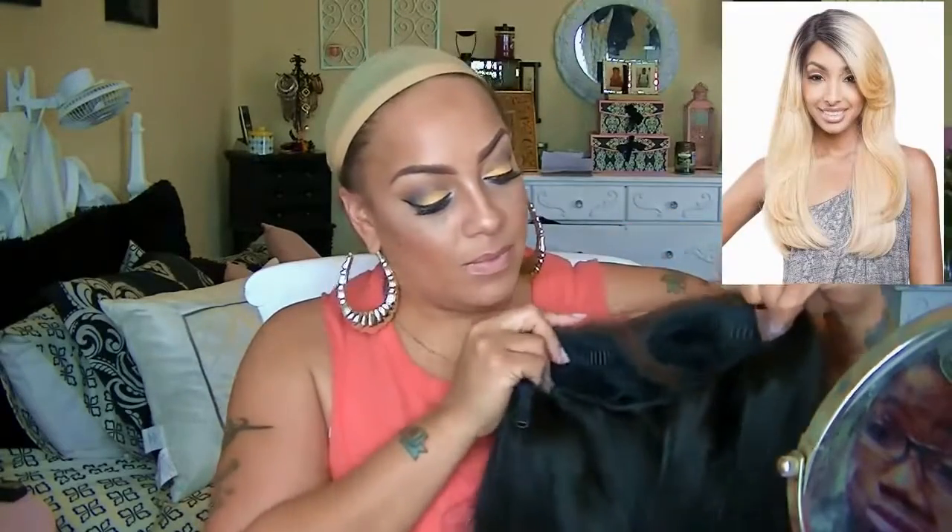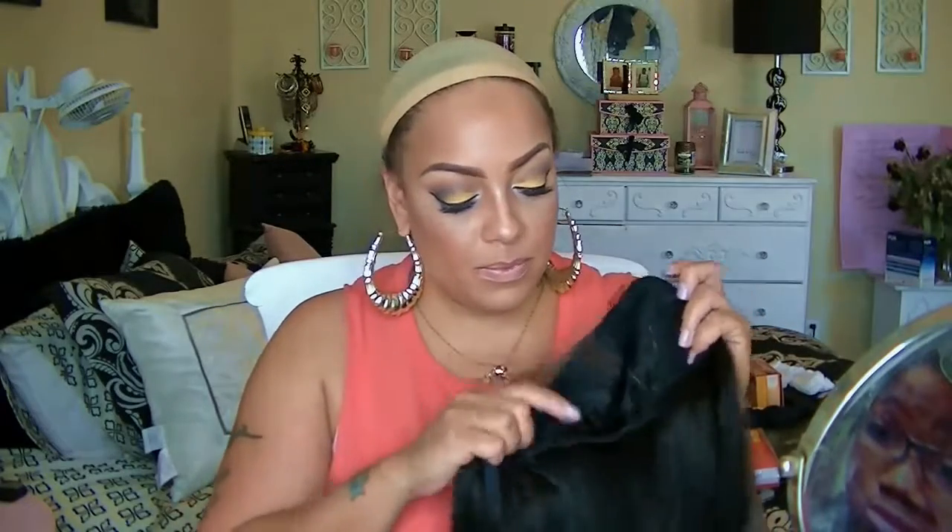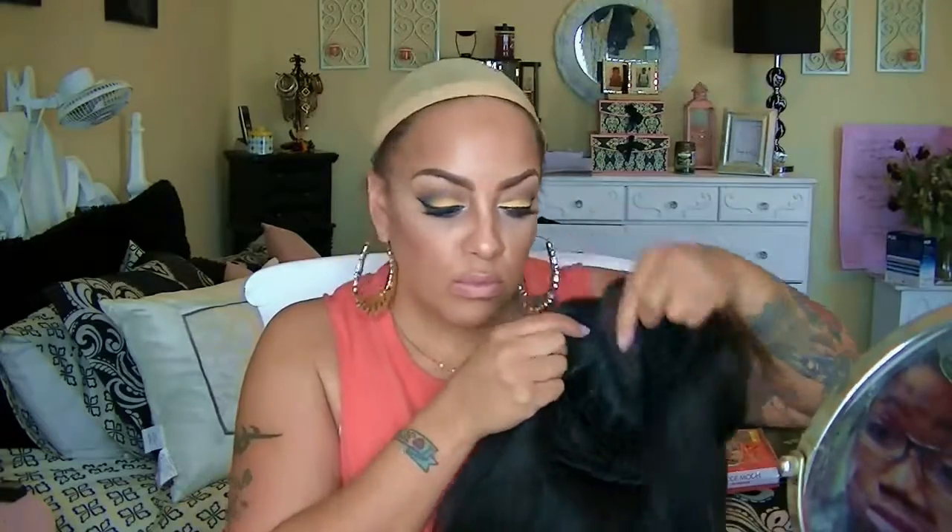Hey loves, I'm back to do another video. This is the Isis Brown Sugar collection — the human hair style mix, BS 102 in color number two. You can pick her up from sisterwigs.com. She has Swiss lace on the inside, which is a plus, so it's a nice soft lace.